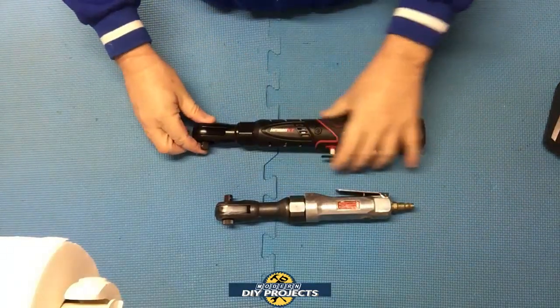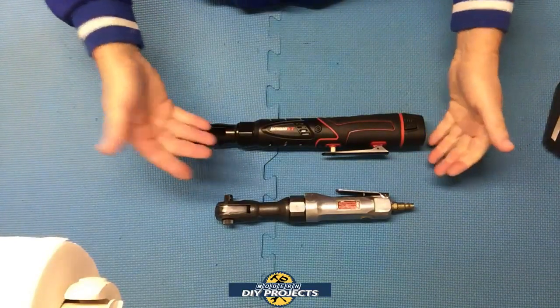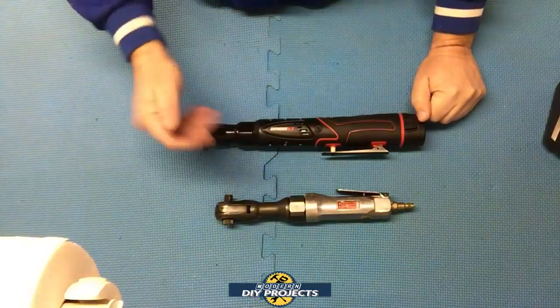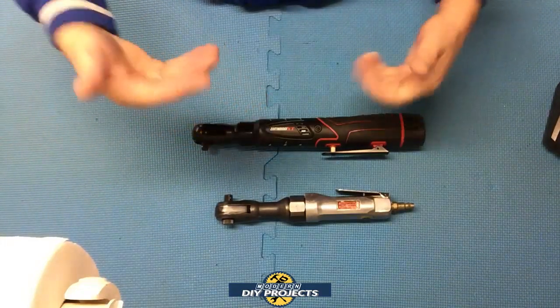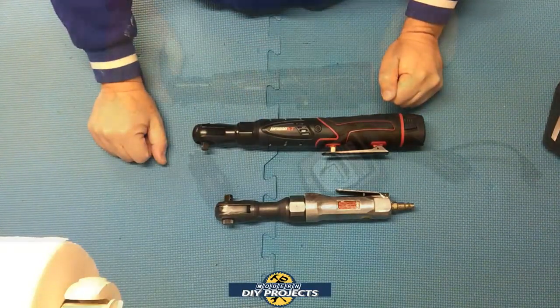So that's basically an intro to the unit — its pros and cons, what it does and doesn't do, as far as what the website says. I'm going to be doing quite a few different types of tests. I'm going to show some torque spec testing, and I'm going to use it in actual automotive work to show you how it performs.